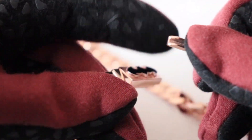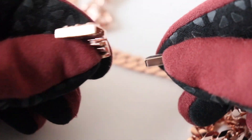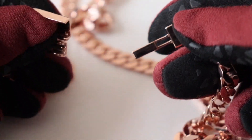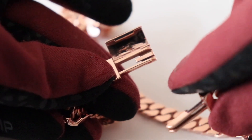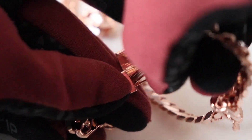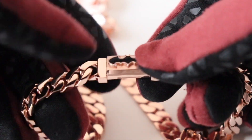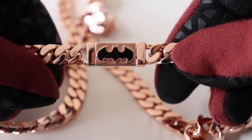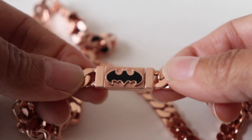Let me show you how the sleek lock works because I could not figure out how to open it. This flat piece goes on the bottom side of the lock. Once it's open, this piece goes in here — there's a female end and a male end — it lines up, and then you hear a nice click when you close it. This lock isn't going anywhere; it's nice and strong, sturdy, and stable.